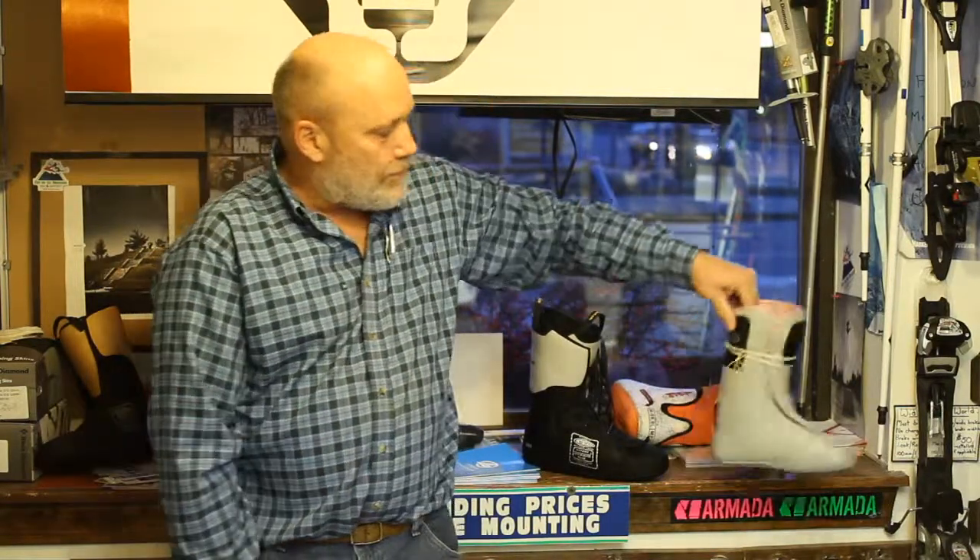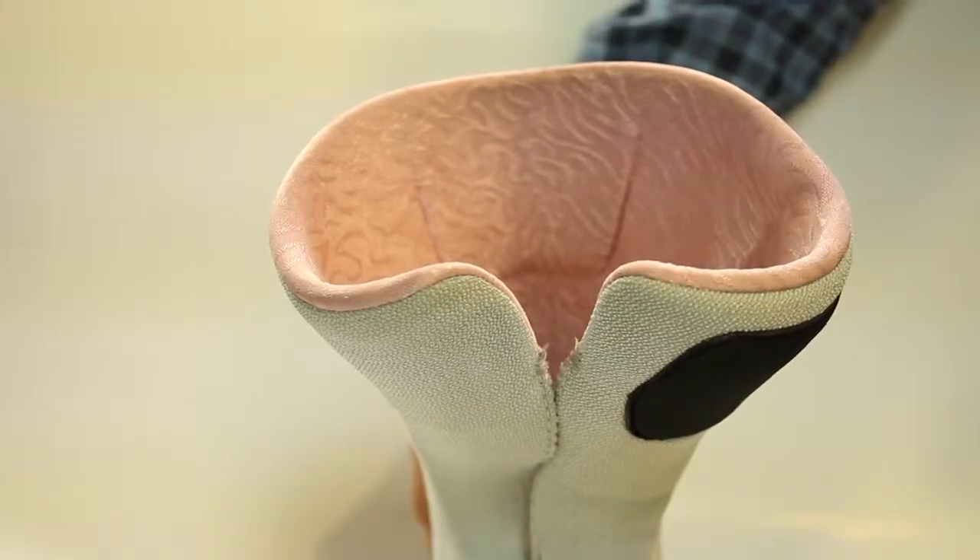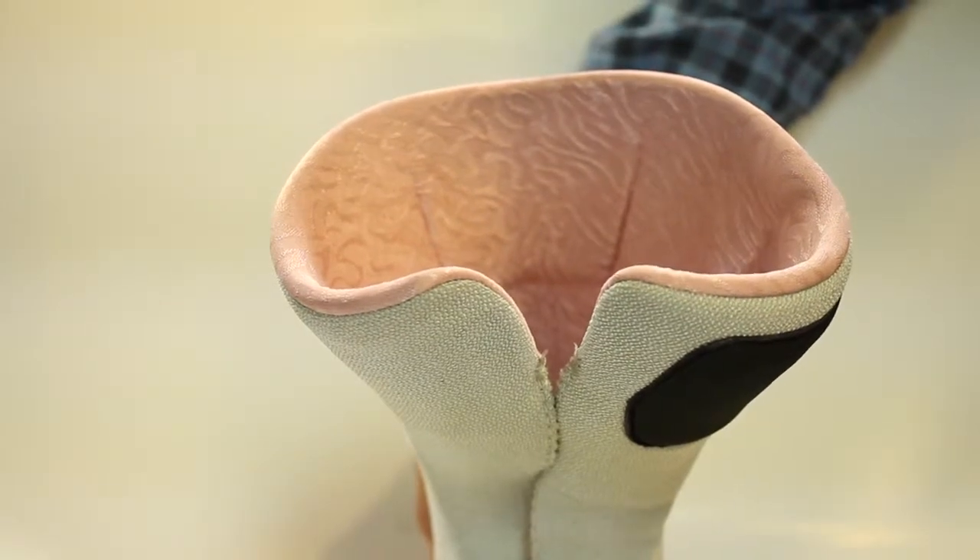We have specific women's versions — a little smaller, a little more intense with the amount of material that they have — so they tighten down much better on that smaller foot.